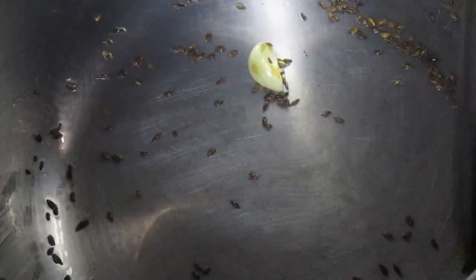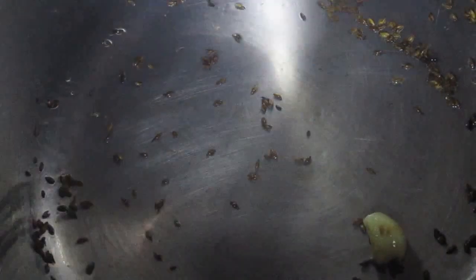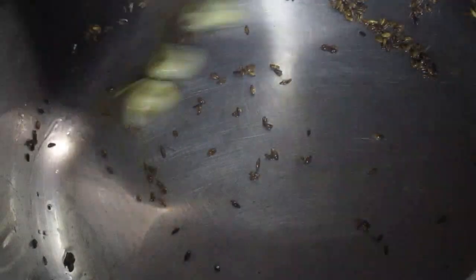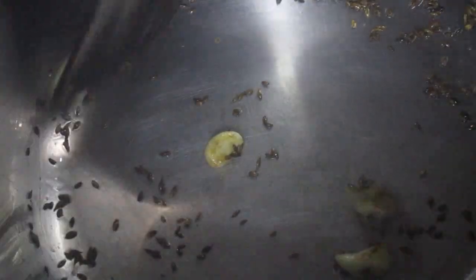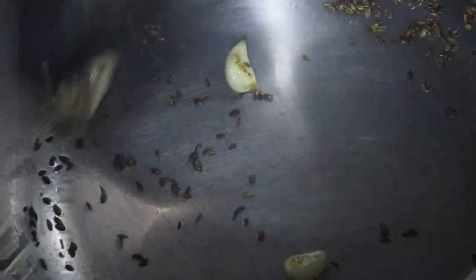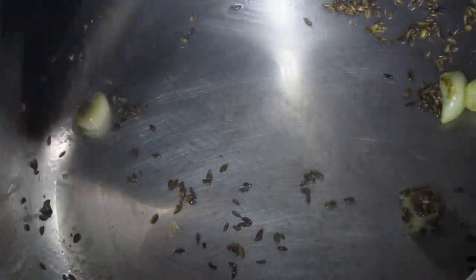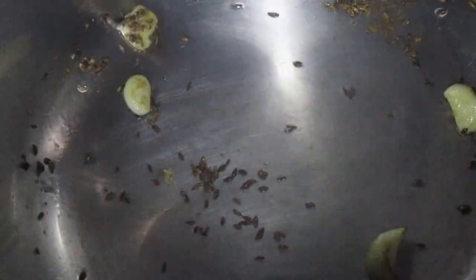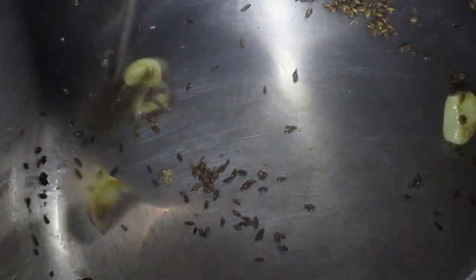Now put in the ginger. Sauté and mix thoroughly, keep on sautéing and mix the ginger in thoroughly.